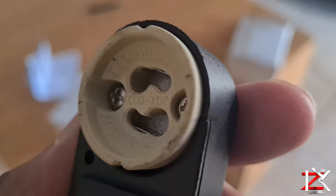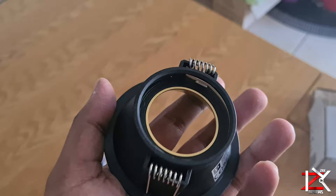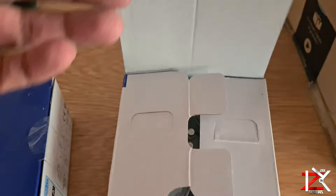The max bulb watts it can take is 10. The round socket coil is made out of plastic, which has a beautiful matte and cold finish. These are 5 watt daylight LED dimmable bulbs. The more watts, the more brightness.